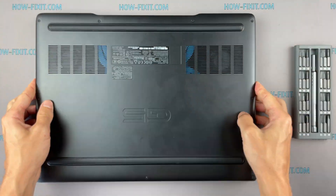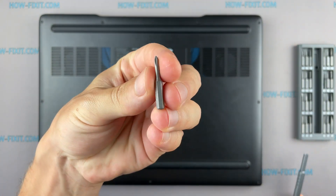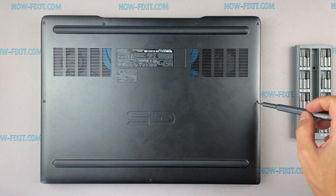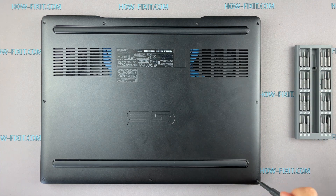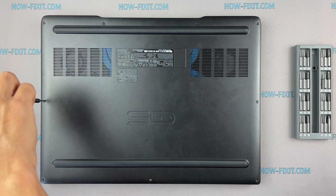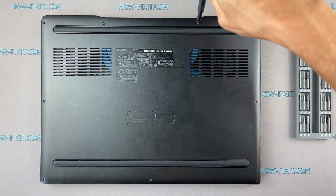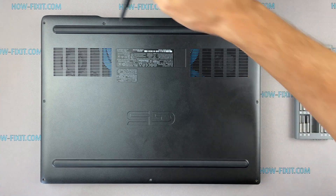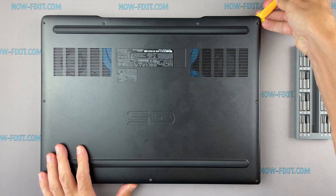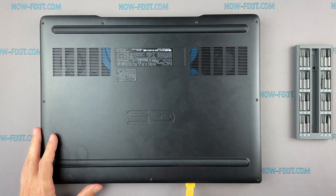Turn the laptop over and remove all screws on the bottom cover. Next, take the plastic tool and begin to open the cover. I recommend using a plastic tool so as not to damage the laptop case when you open it.